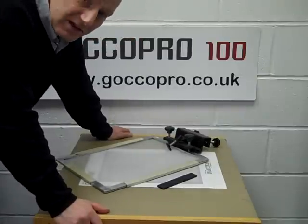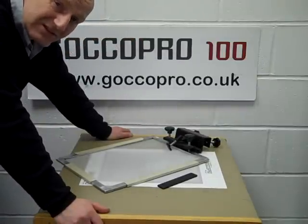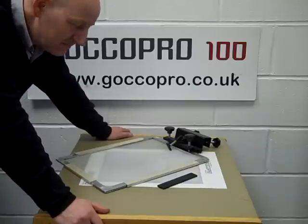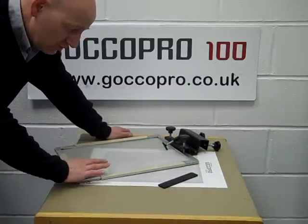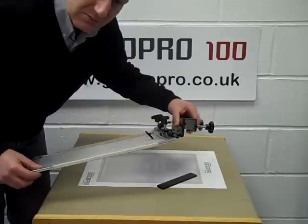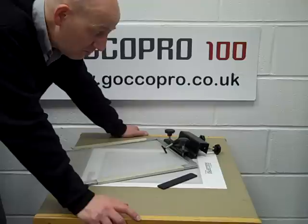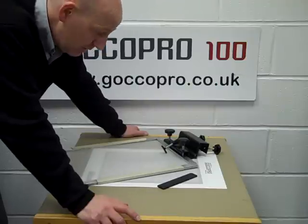Hi, good afternoon. I'm Derek and welcome to the GOKO Pro Mini Desk Clamp Screen Printing System. It's not that easy to say. What we've done here is because the GOKO Pro produces such wonderful screens that are so easy to use, we've introduced this new clamp system that allows you to print on a desktop at home, or in a workplace where you can finish with it and move it away very quickly.